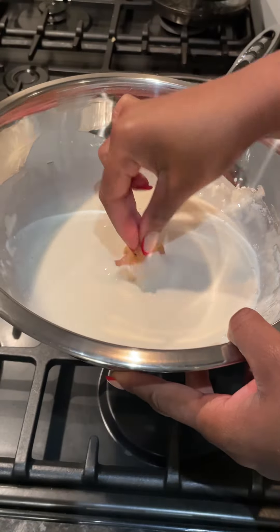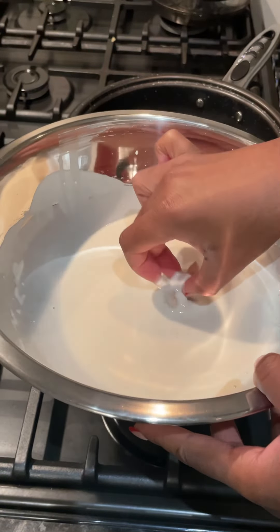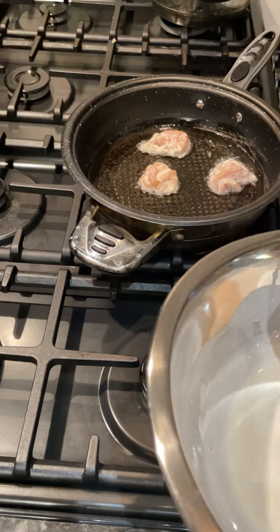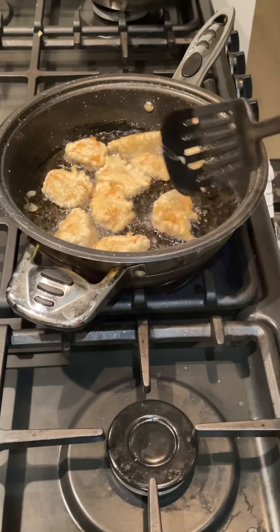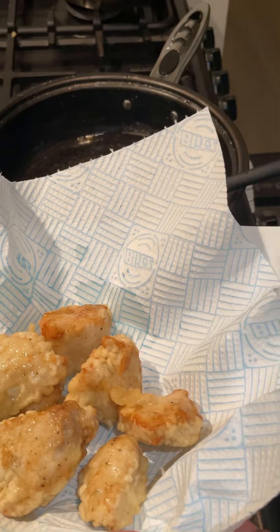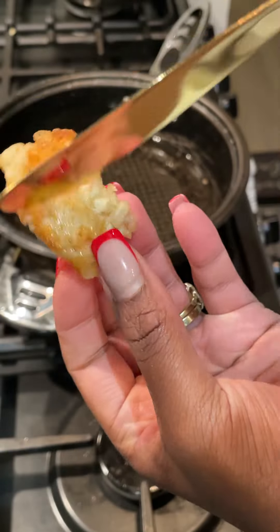Once that's done I went in and dunked my chicken and just repeated the process until all the chicken was fried nicely. When frying the chicken it's important to keep it on a medium high heat so it doesn't burn and it fries evenly and it's nice and crispy. Once they were nice and golden I just removed them to drain and did a scrape test — no soft bits, nice and crispy.